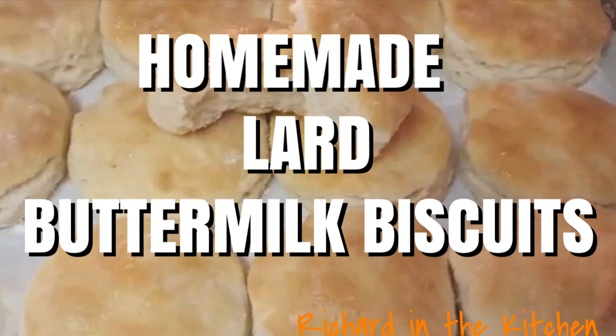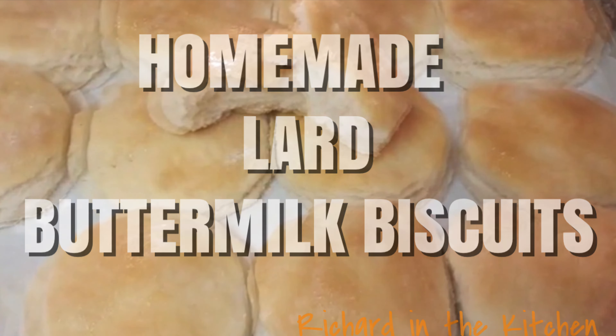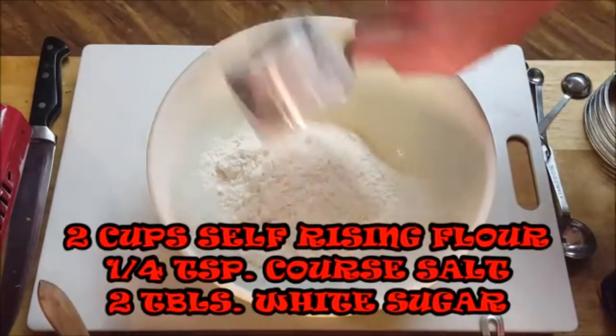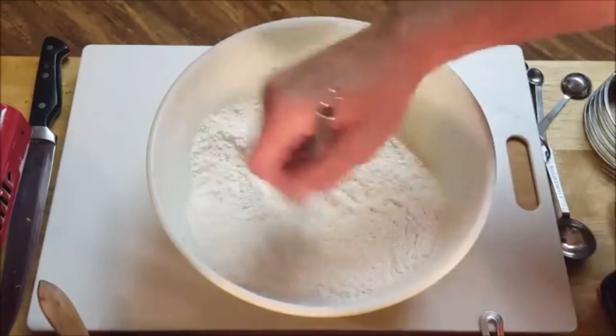Hey y'all, today we're making homemade lard buttermilk biscuits and it's real easy to do. In a bowl, add these ingredients and fold that in until it's well combined.